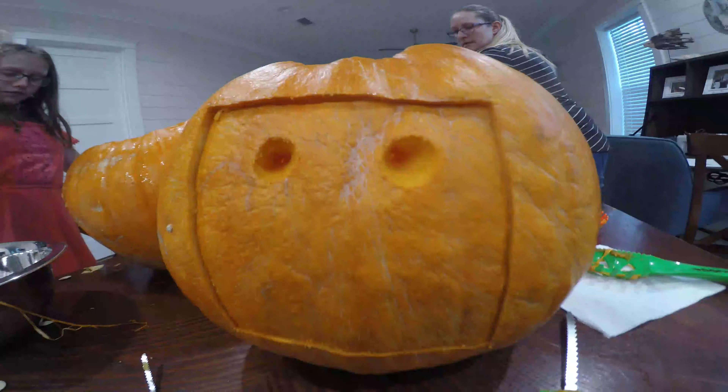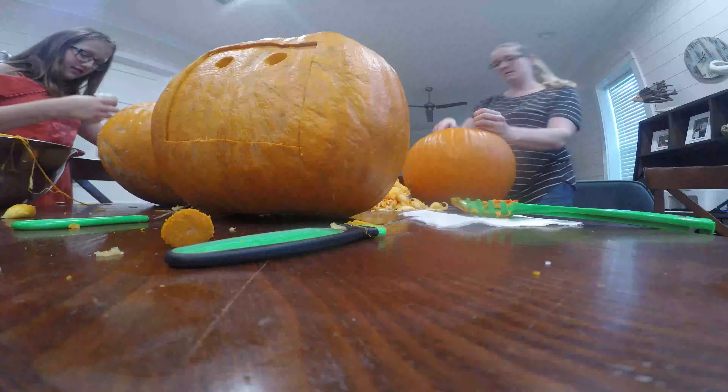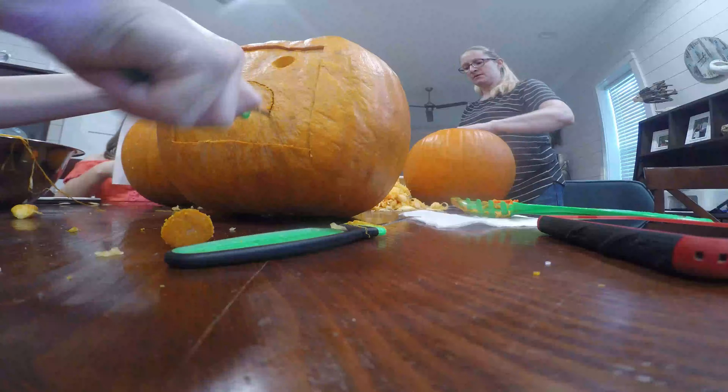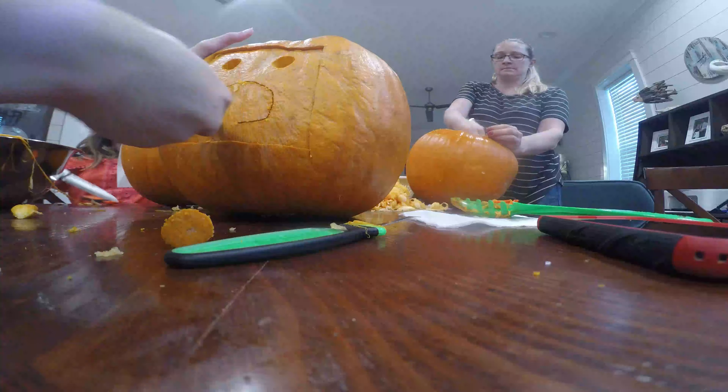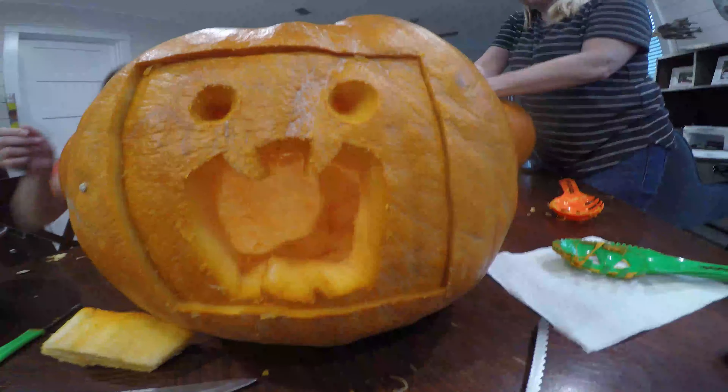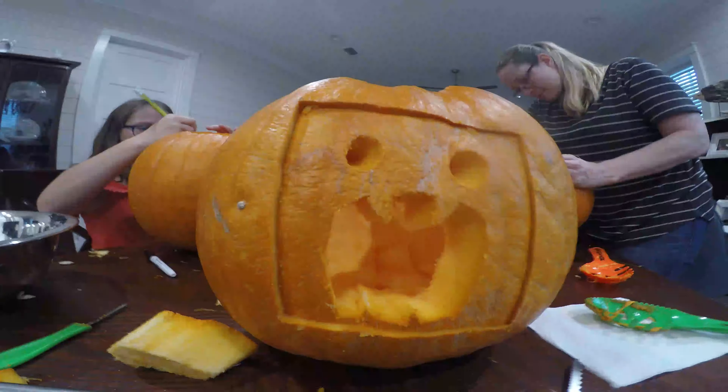I don't think any of you can guess what this is right now. I'm finished and it did not turn out how I wanted to. It did not work out at all, so I'm going to redo everything — but on the other side, I'm not going to. I'm back and I'm starting to carve it. I'm going to be doing another thing because that did not work out. Look at this stencil — let's get started.